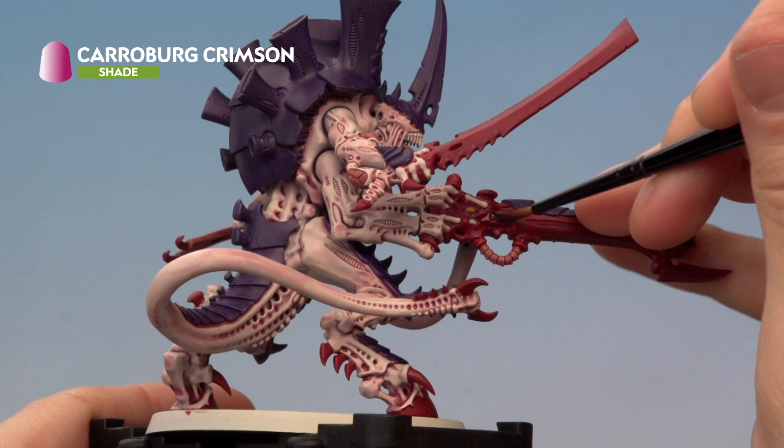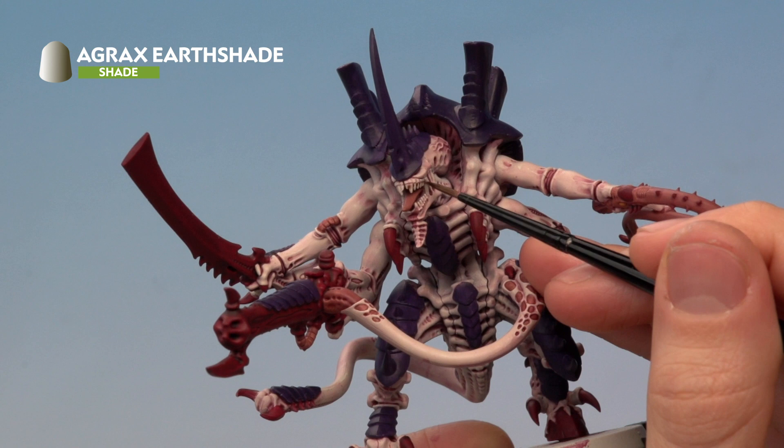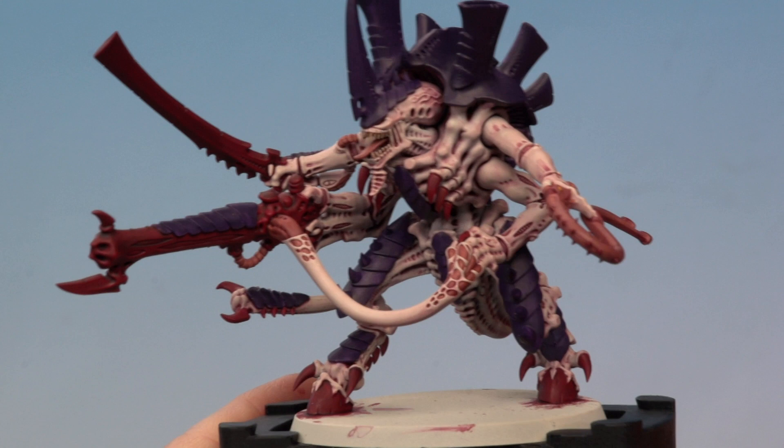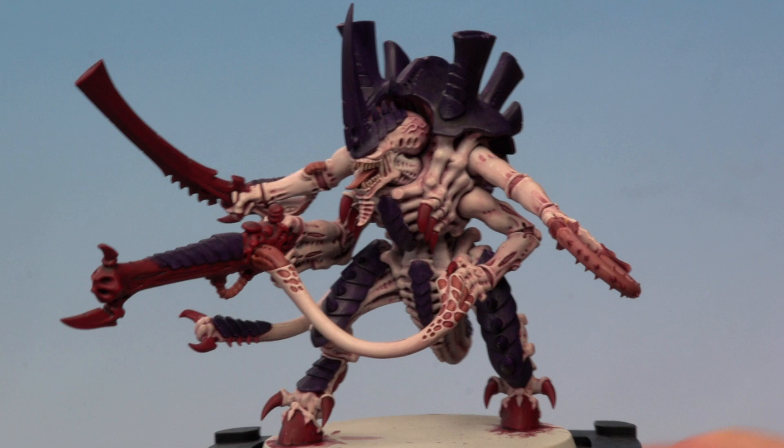Next, add a little bit of Agrax Earthshade to the teeth to give them a different tone from the rest of the flesh — apply it using a small layer brush. Once the teeth are done, shade the carapace using Druchii Violet, applied mostly with a medium shade brush but with a medium layer brush on hand for the smaller details. Finally, add Reikland Fleshshade onto all the details previously base coated with Bugman's Glow.